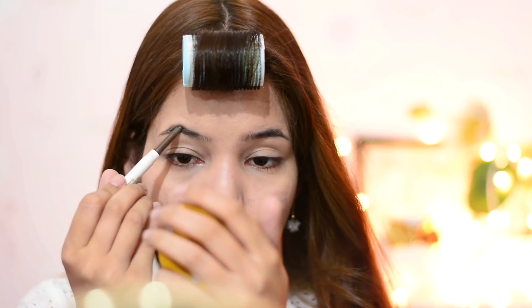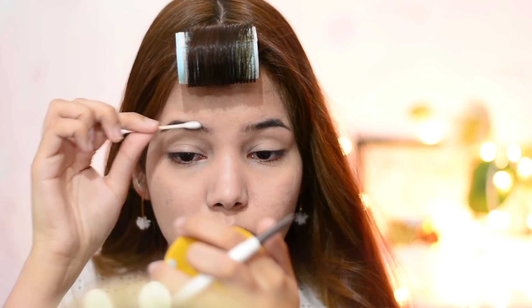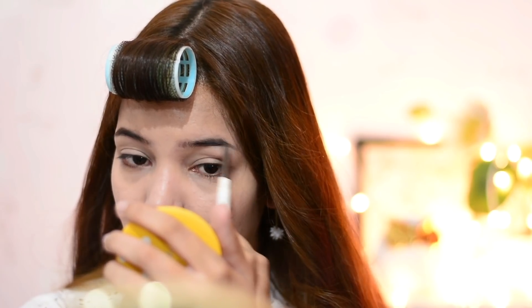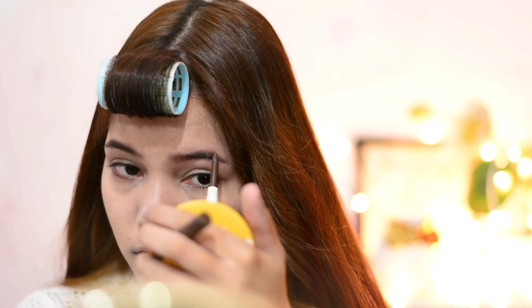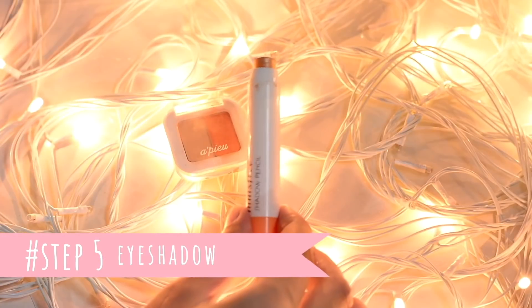Now for eyebrows, I'm lightly filling them in to give a nice shape and filling any bald spots. I'm using the Innisfree Always New Auto Liner in dark brown shade. After filling in my eyebrows I'm using a Q-tip to soften any harsh lines and give a softer look. Don't use dark black shade — just keep it simple and soft.